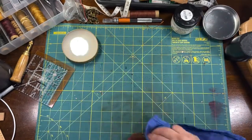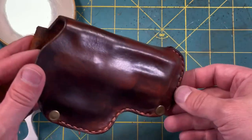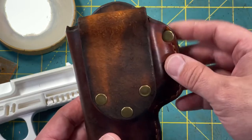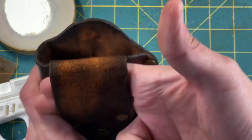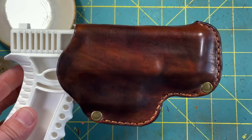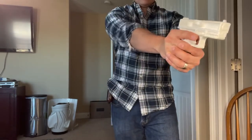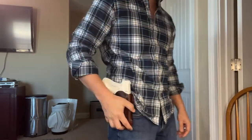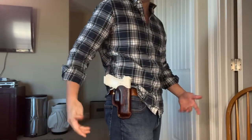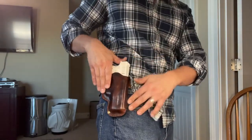A little more saddle soap for a nice shiny finish. And the final product — let's go! That's pretty much it. This would be something I would maybe use at the range. It's pretty sturdy. That loop holds it in place pretty well. I think it looks pretty good. I like that brown. The water molding gives it a nice kind of fitted feel.